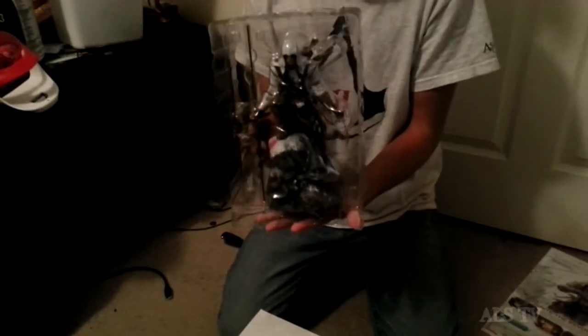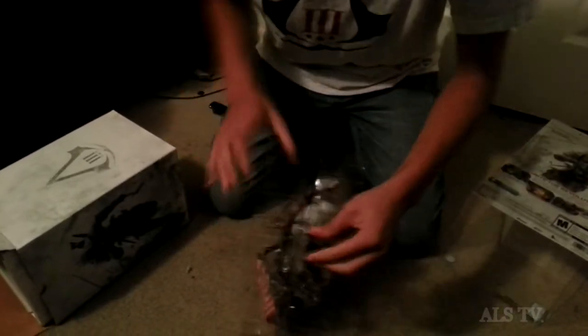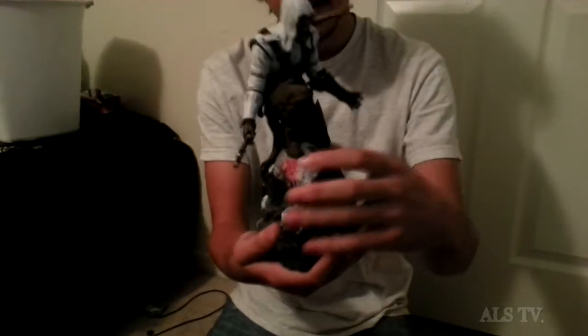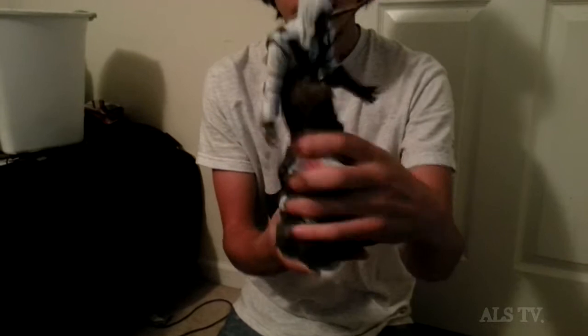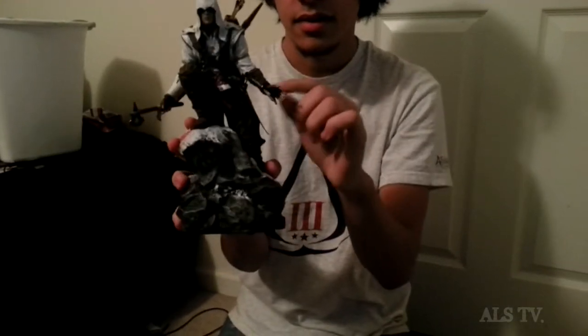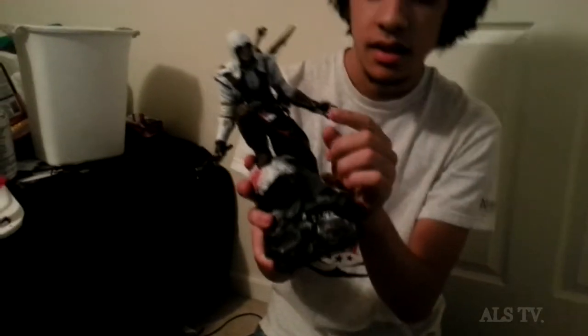I'm not really going to take it out of the casing now because that involves putting it together, but as you can see — it's a 9-inch tall statue of Connor. Comes with a little flag, kind of got to put it together but it's really nice. There we go, with the flag. The guns actually come out, and this part is banded down but the blade swivels — as you can see, it can move.